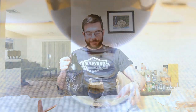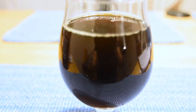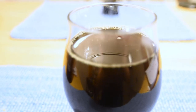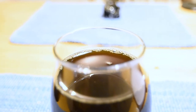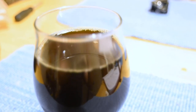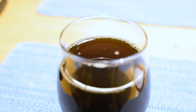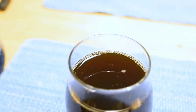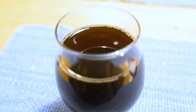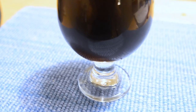Appearance-wise it has definitely changed color. It really looks like it's a lot more on the brown side than it used to be — previously it was much more of a dark red. It's definitely not clear anymore either, and as you can see there's absolutely no head on this. I'm not surprised — I kept it in a growler, I froze it, I did open it to check on the ice and probably released all of the carbonation in the process.